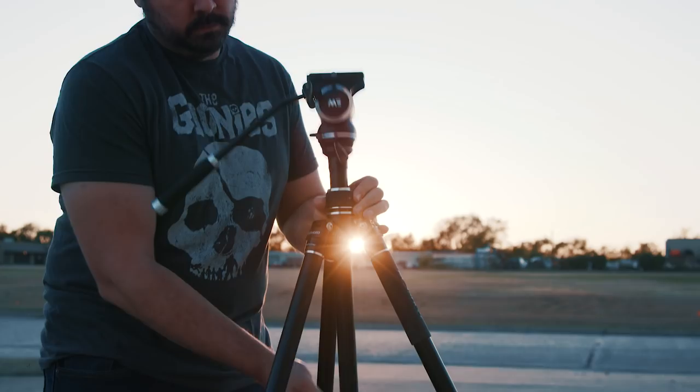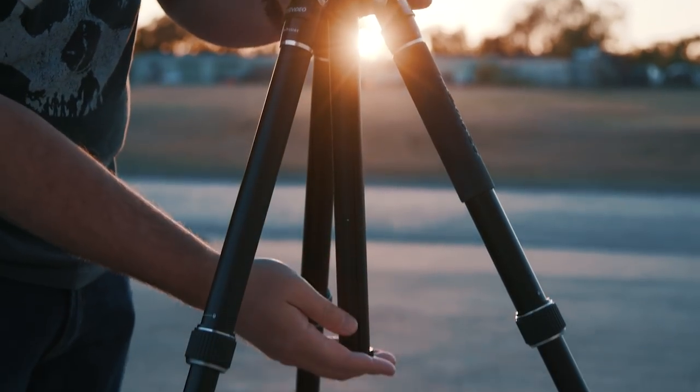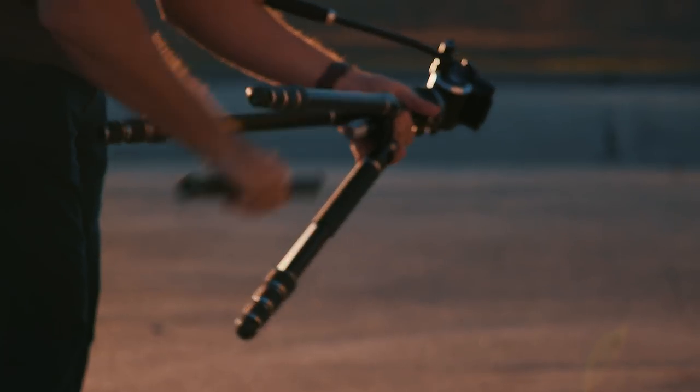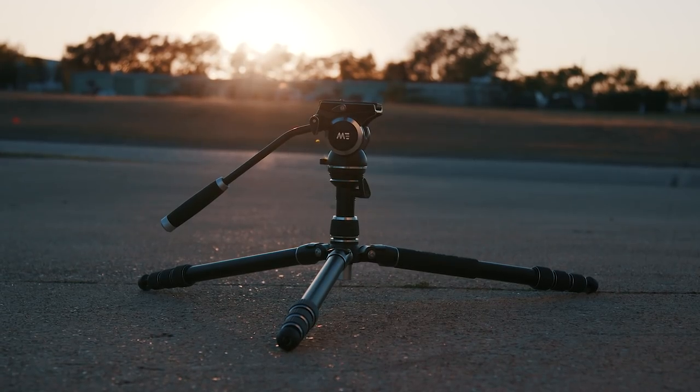Then we have the center column. With this, we can raise or lower to make small height adjustments, and use it to adjust the center of gravity for the kit as well. You can also use this hook down here to throw on a sandbag to help stabilize your tripod, or you could remove part of it and get a whole lot lower to the ground, so you have everything from very tall to very low at almost a hi-hat level.